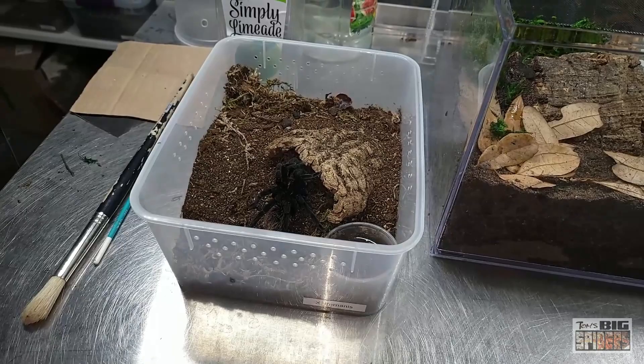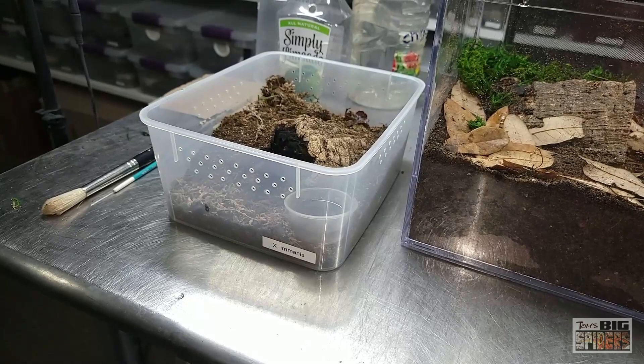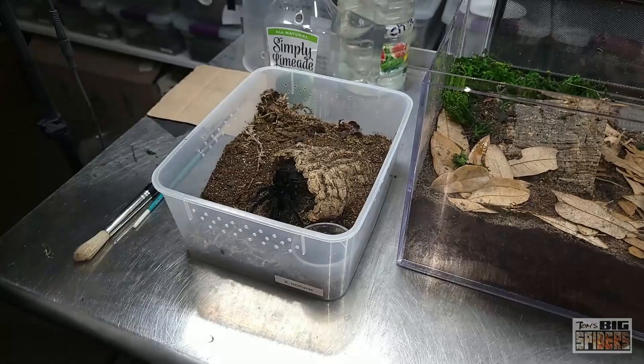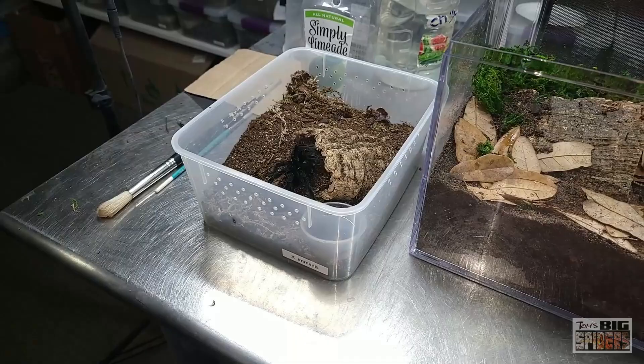I like buying a lot of the same containers so they all stack up nice and look great on the shelf. Usually what I've been putting them in is the M-design containers, about 13 inches by seven and a half by seven and a half. That works great for juveniles. I planned on rehousing this one, had a new home set up, but then it went into pre-molt. So I waited until after it molted and ate a couple times. It's now pushing about five and a half to six inches.